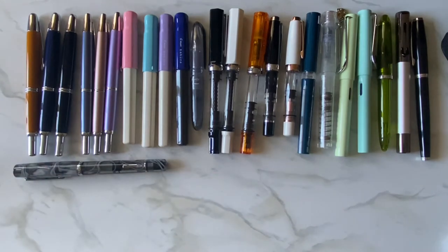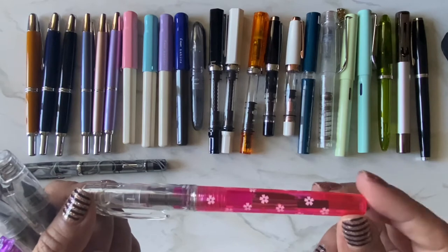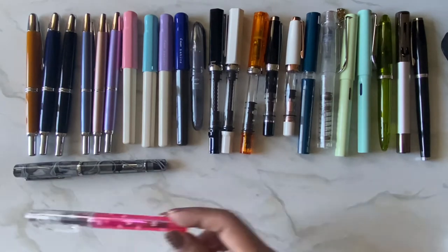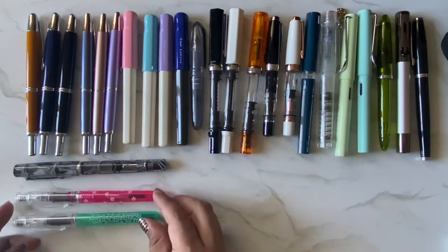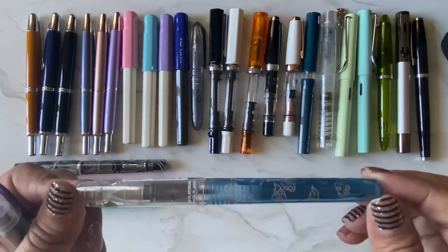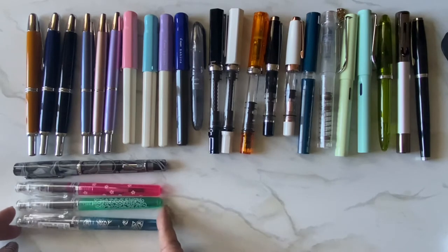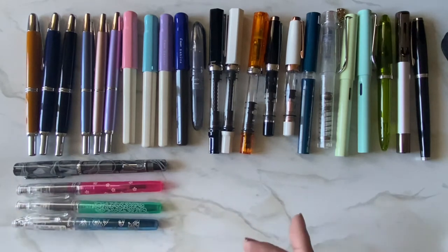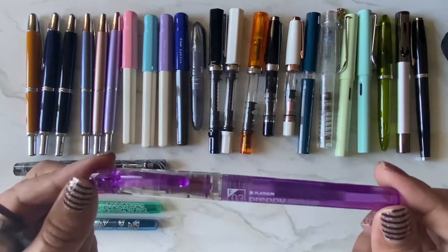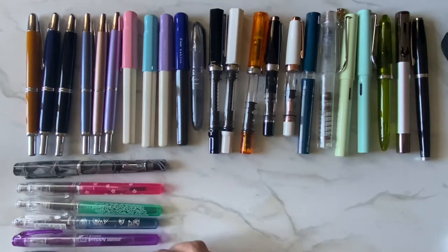I have my Platinum Preppies — a pink Sakura limited edition, another limited edition one, and this blue one which is so pretty. I actually had to get another blue one because I dropped the first one in a parking lot and someone drove over it. So sad. I also have a purple one and a black one — those are just the regular ones, not limited edition.